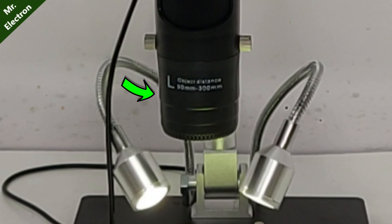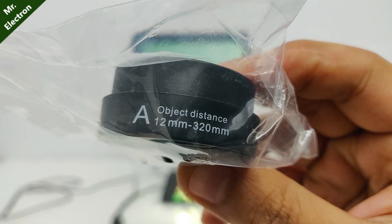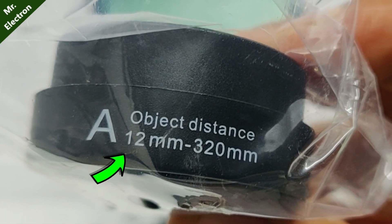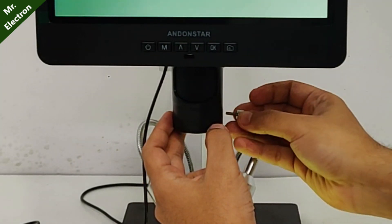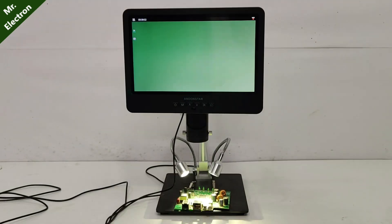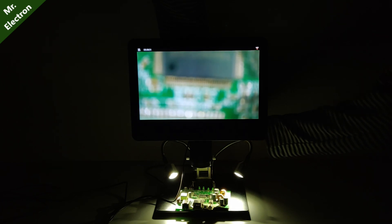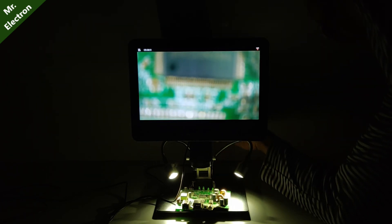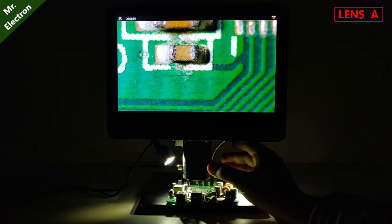This is all about the L lens. Moving on to the lens A — the object distance for lens A is 12mm to 320mm with a magnification of 18x to 720x, and again three times digital zoom. For the A lens, we will have to bring down the display and the lens quite close to the PCB for maximum magnification, although this lens gives you the maximum working range. Let's go for maximum close-up directly.